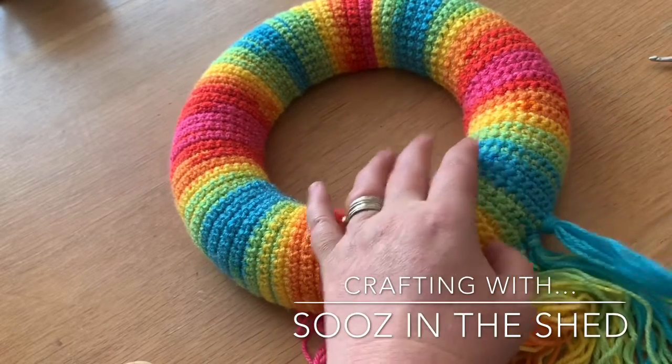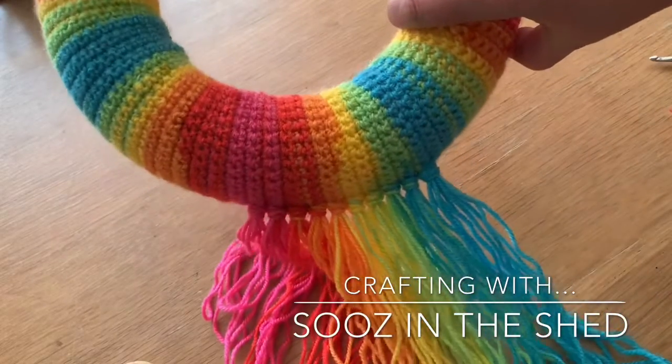I'm just going to give it a little pull, neaten it up, and there you go — you've added another tassel.